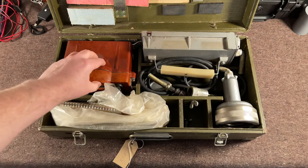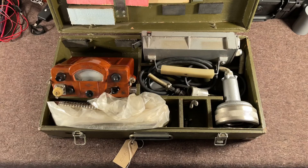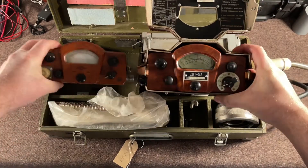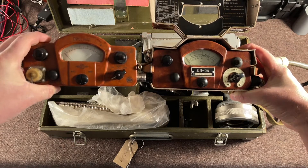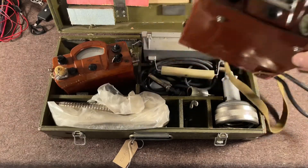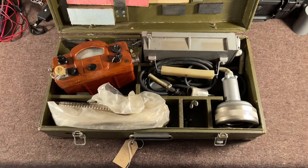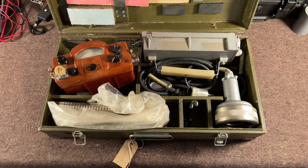The meter looks very, very similar to the DP5A and B — I have a DP5A here which I'll put side by side. You can see it looks a lot like the DP5A and DP5B, except that it has external, removable connections for the probe. Now because the box is so big I'll do the initial part of this video like this, and then we'll move everything down closer when I get all the bits and pieces out.